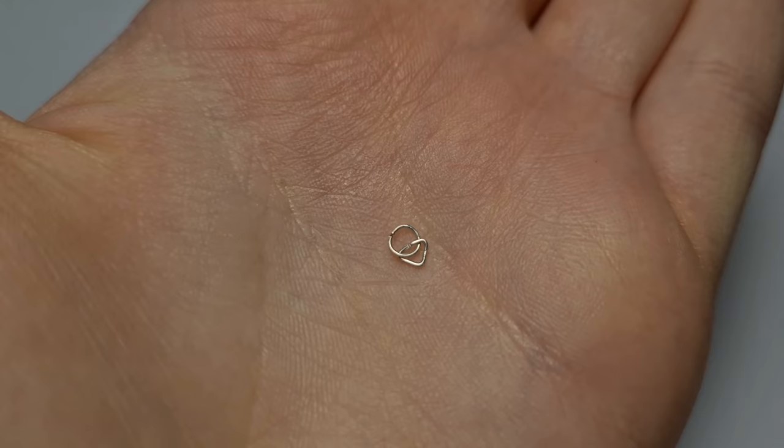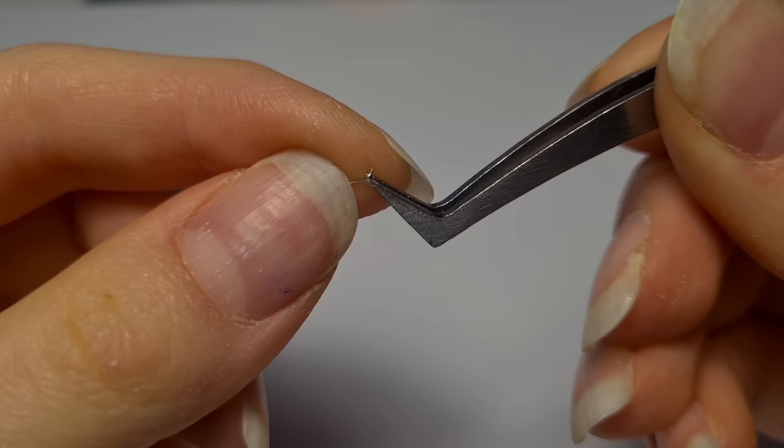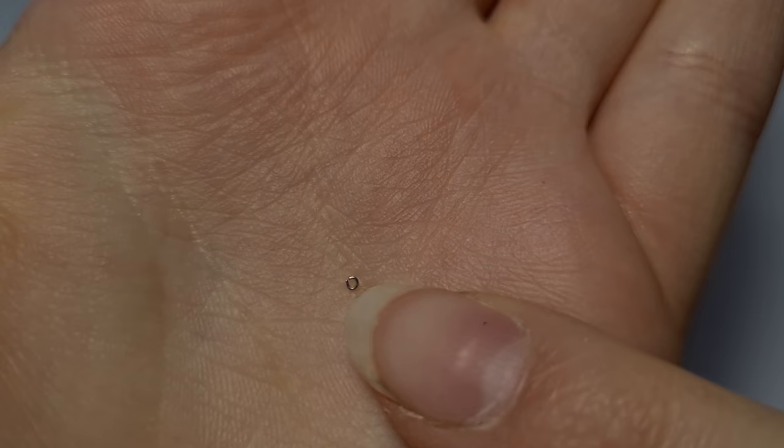Now for the final piece of hardware. I'm going to take my very thin 0.3 millimeter wire and twist it into a small jump ring with a pair of tweezers. I'm going to gently cut it off. You're going to want to make five of these for every buckle that you're going to use, so I'm making ten. And this is all the hardware you'll need for one halter.